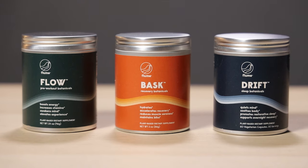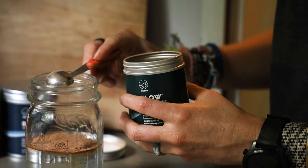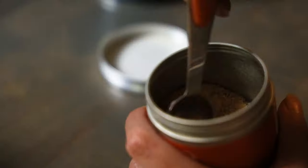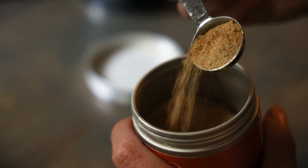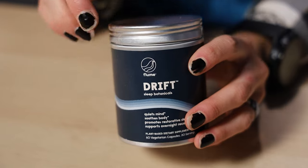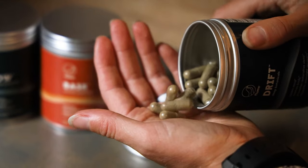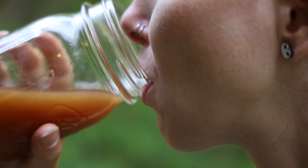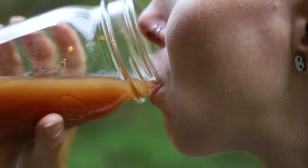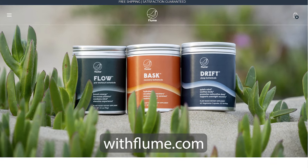Enter Flume Flow, Bask, and Drift. Before setting out, add Flow to your bottle and shake for a boost of energy and an increase in stamina. Afterward, do the same with Bask to support optimal muscle recovery and positive mood. And at the end of the day, take a Drift or two to promote restful sleep to help restore your body and mind — all with the power of plants. Play hard, recover better, and feel revived for the next adventure. Find all three products at withflume.com.